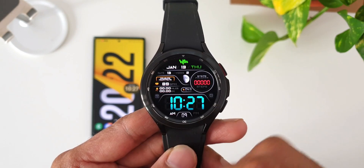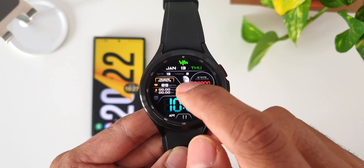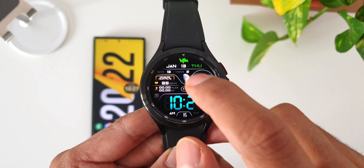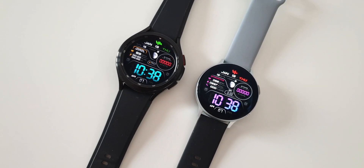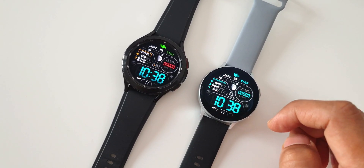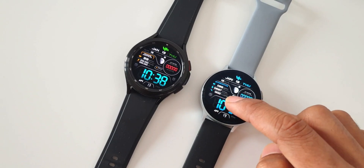I would have loved to see the dynamic gradient color on Wear OS as well. I'm sure you liked this watch face, so make sure you leave a like, subscribe to the channel, and let me know your thoughts in the comments below. Thanks a lot for watching — take care and stay safe, see you in the next one!